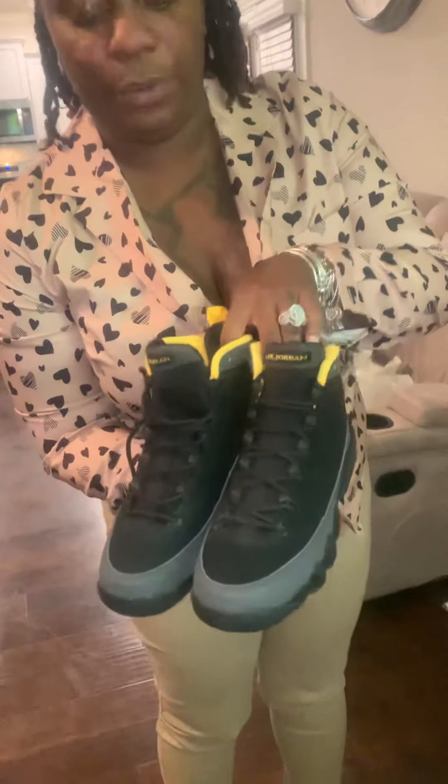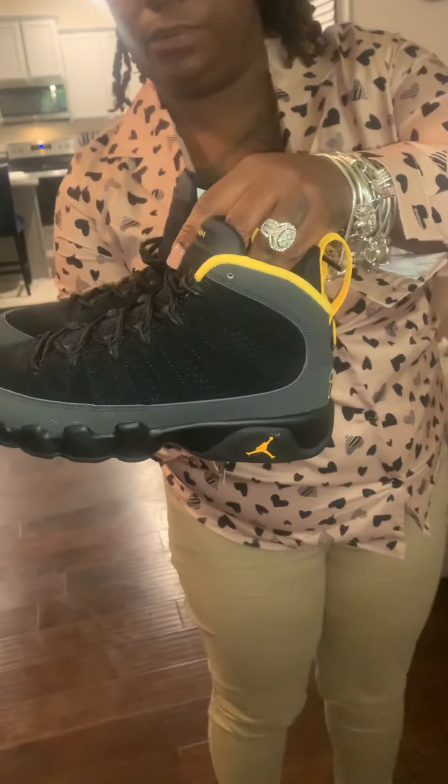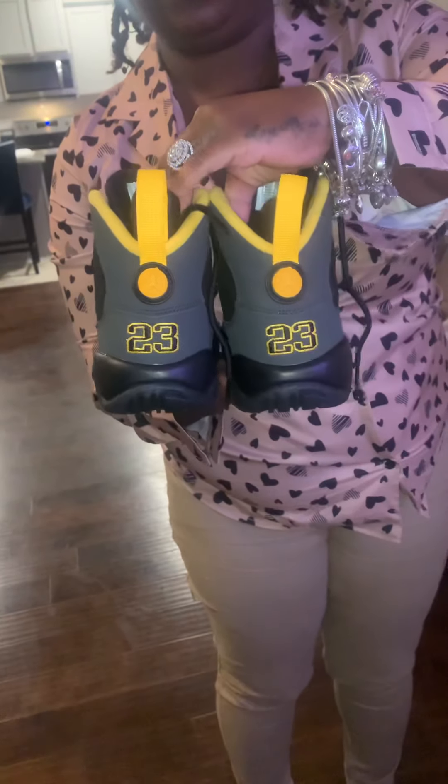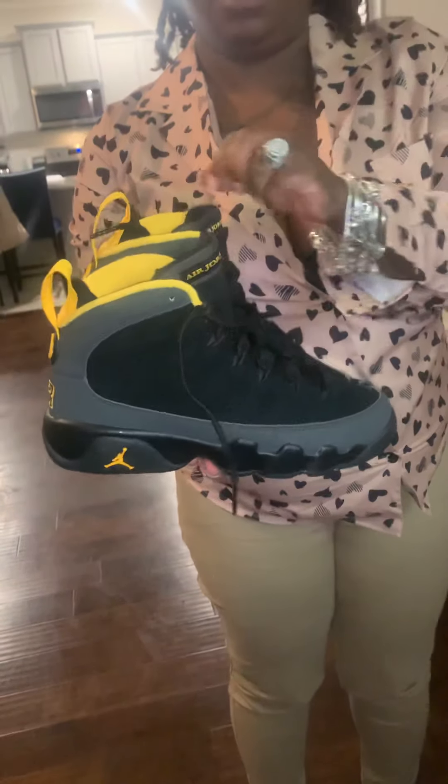So here is the left and here is the right, just to get a better view on the shoe.